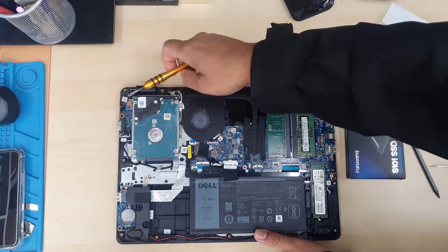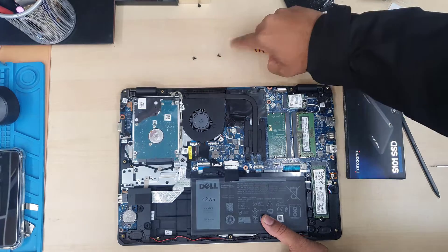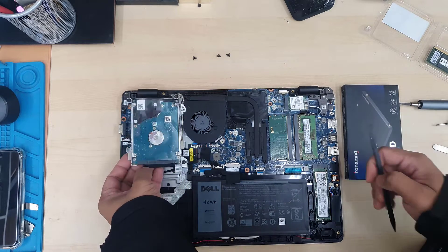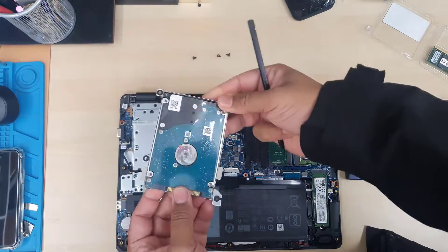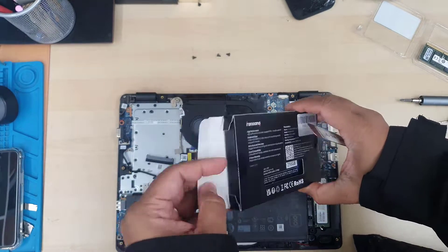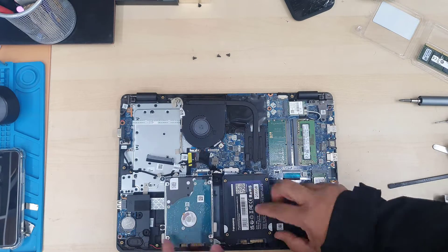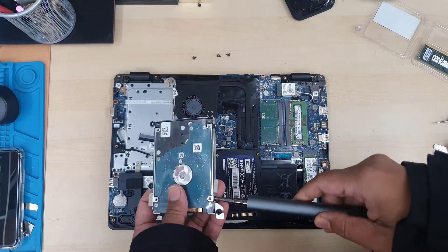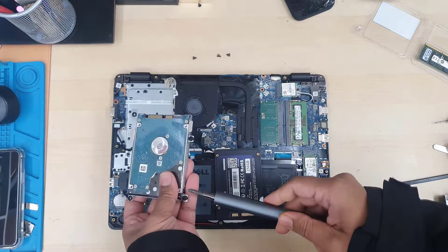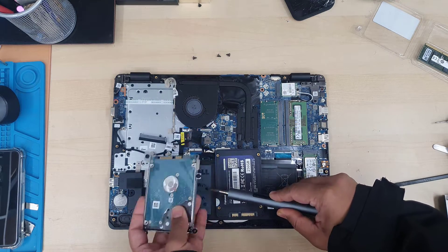This 2.5 inch SATA hard drive is secured with four screws. We must remove the actual caddy from the hard drive and put it back onto the SSD. Before you do that, you must disconnect the SATA power and data cable connector. You can use any capacity — 1TB, 2TB, 512GB, 256GB — whatever. Check the alignment, keep it side by side, and take out four screws: two on the right and two on the left.